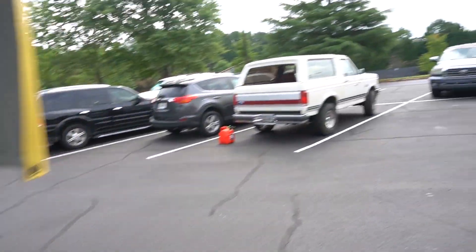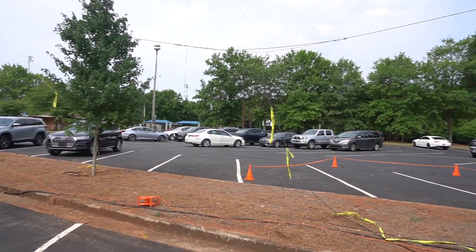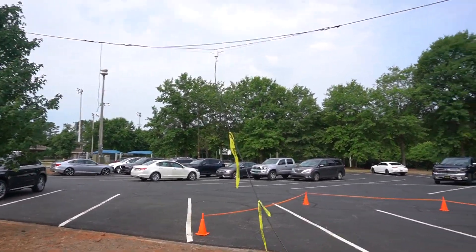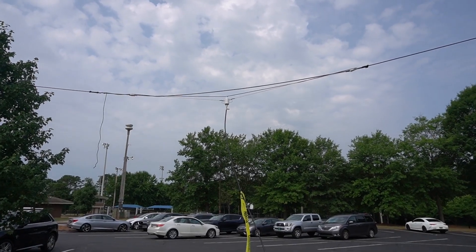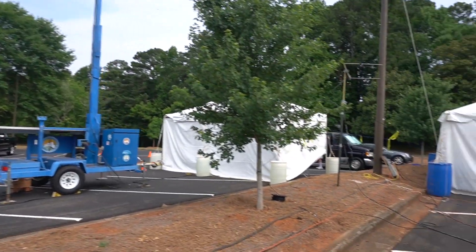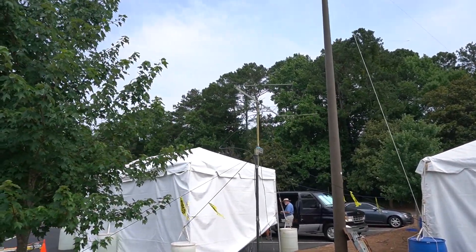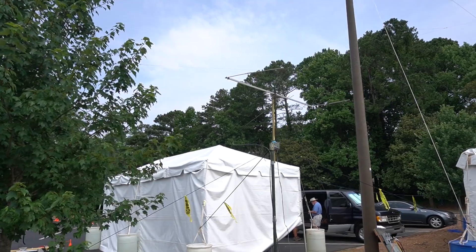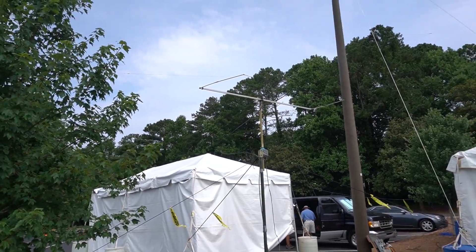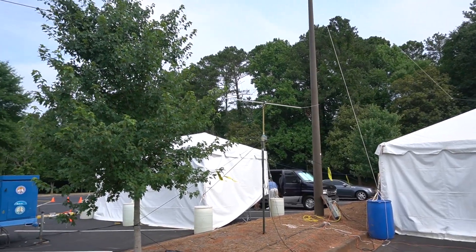They've got a dipole — it's about 10 feet off the ground — and I believe they're using that one for receive only. And here's the Moxon directional six-meter antenna, and that's the one that can be turned. You can see it turning right now. I don't want to be in the beam — 100 watts. Got to back up a bit.